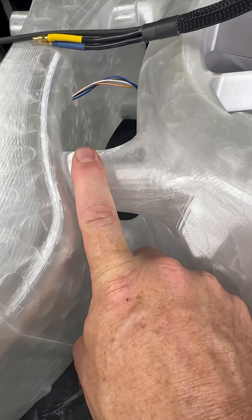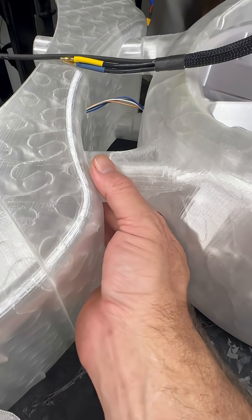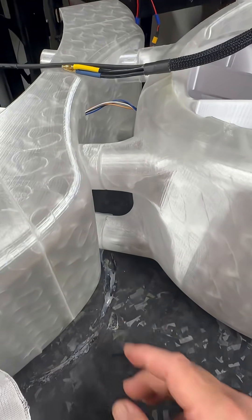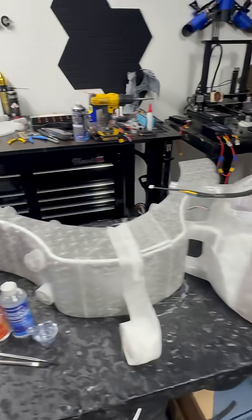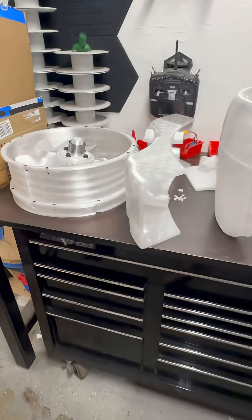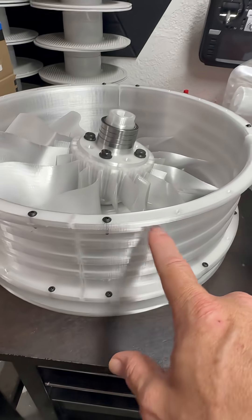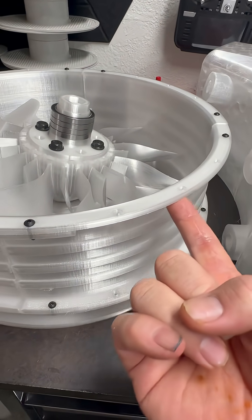It'll probably be on the inside more than the outside just so it looks a little bit cleaner. Out here it'll have to be on the outside obviously, but it will reinforce that joint even with the carbon fiber spar in there. That is the plan going forward, and we are just about ready to start getting this one seated with the nuts underneath the underside of the lip here.